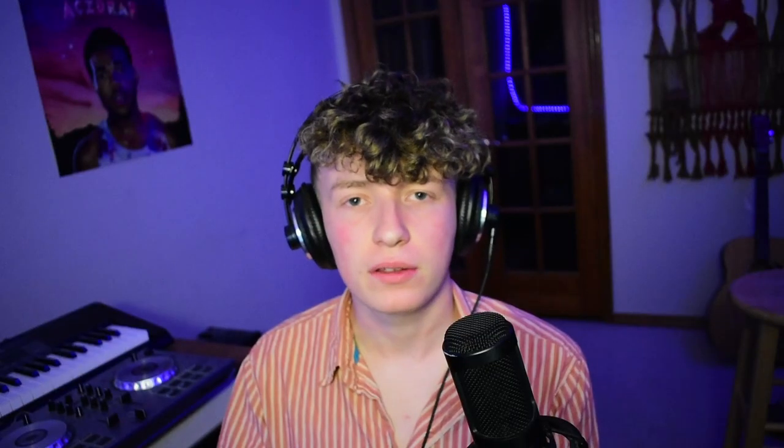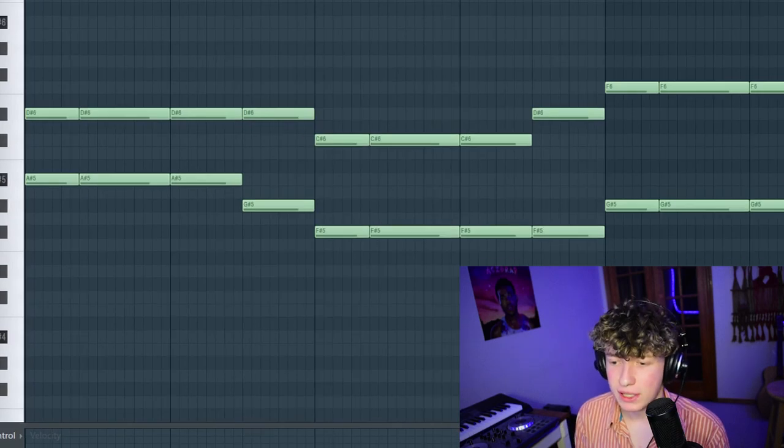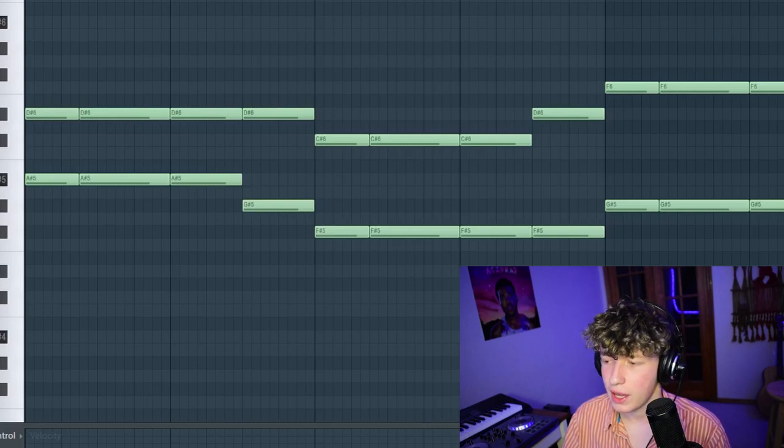Lately, Odessa's been doing lots of live shows at Red Rocks, so they've been using lots of brass to give it that cinematic feel. Here is a brass line I laid down. It's not the most realistic sounding because I'm using samples and they're obviously using live instruments at a live setting, but in the context of the mix it should sound fine.